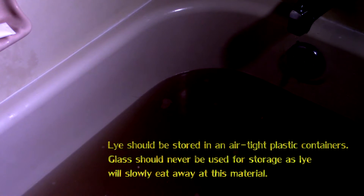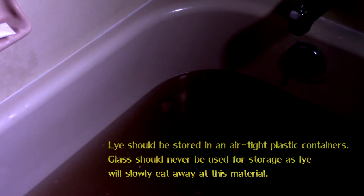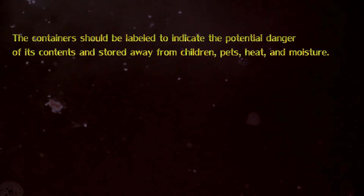Lye should be stored in an airtight plastic container. Glass should never be used for storage, as lye will slowly eat away at this material. The container should be labeled to indicate the potential danger of its contents, and stored away from children, pets, heat, and moisture.